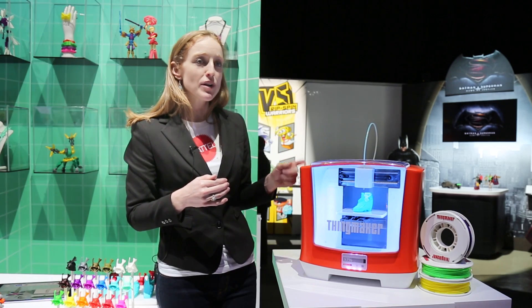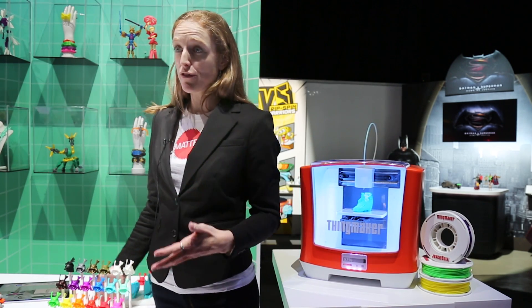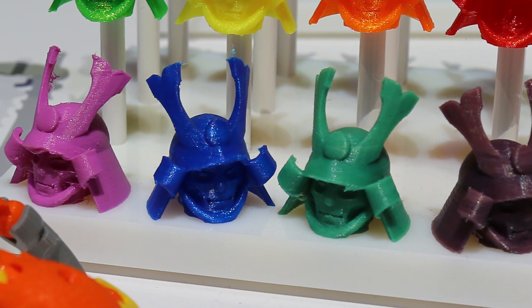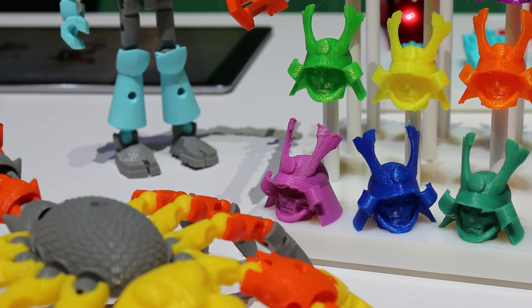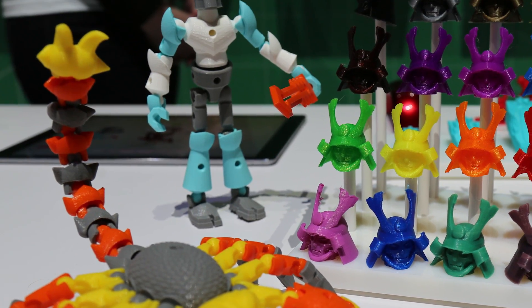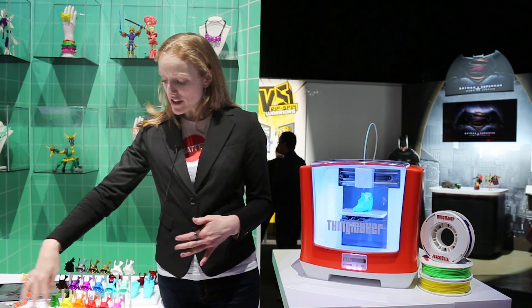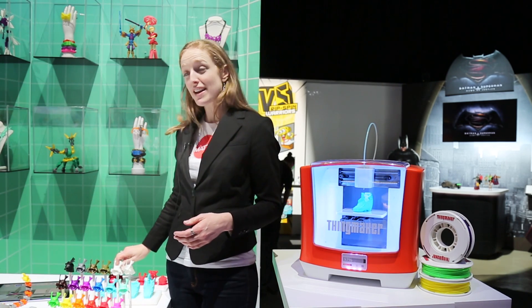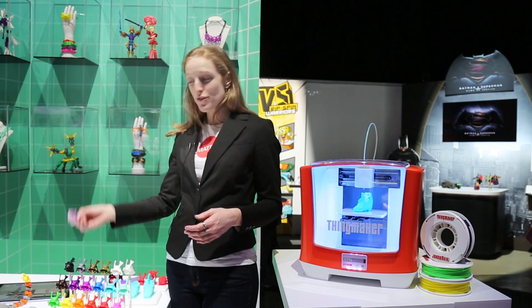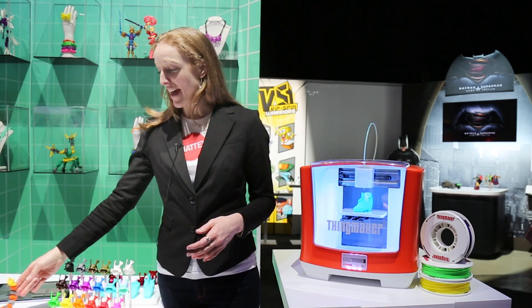We're also going to have an integrated filament system, which basically means we're going to include a variety of different color options. This is a sampling of what you might see offered. We're also looking into different materials. We've got this harder PLA plastic right now, but we're looking into softer squishy plastics. We've got different color change options like glow in the dark, and there's even one that if you take it out in the sun under UV rays, it'll change color, which is really fun.